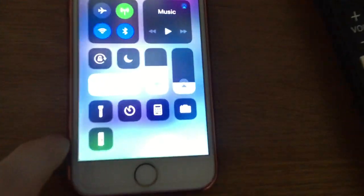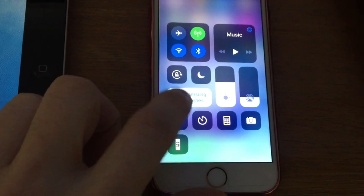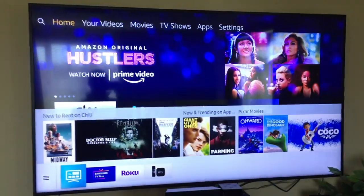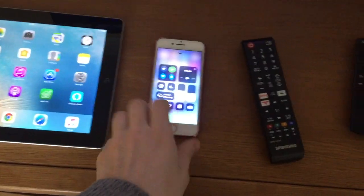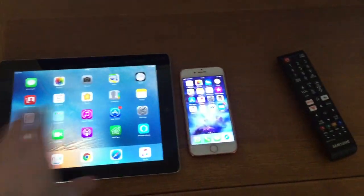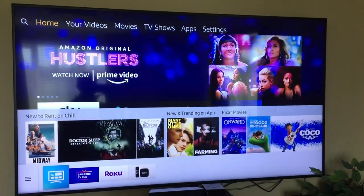To stop mirroring, slide up from the bottom, tap the Screen Mirroring button, and select Stop Mirroring. And that's how you display mirror on an iPad or iPhone — the iPad is exactly the same process, so there's not really much point showing that separately. I hope this video helps anyone trying to work out how to do it. Thanks.